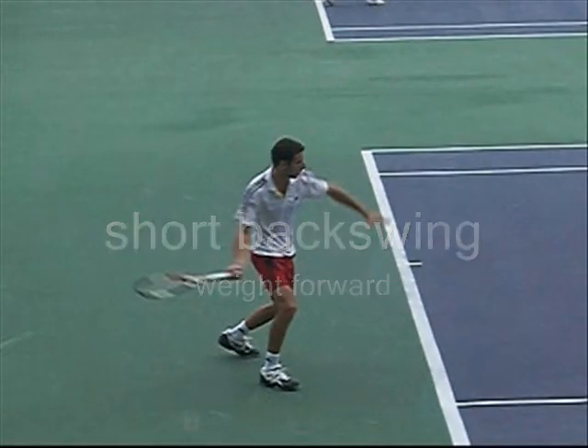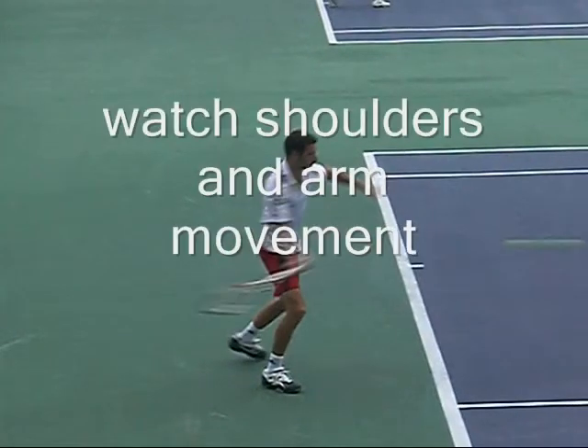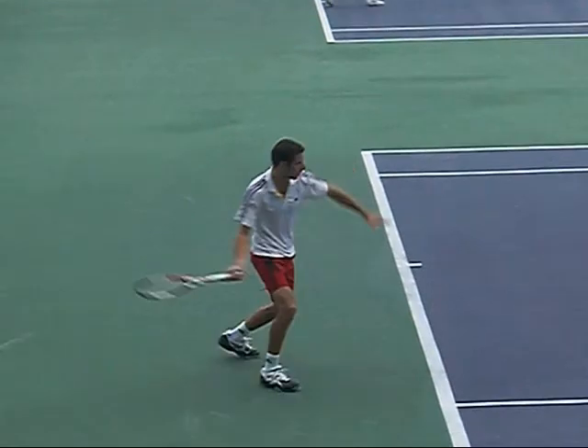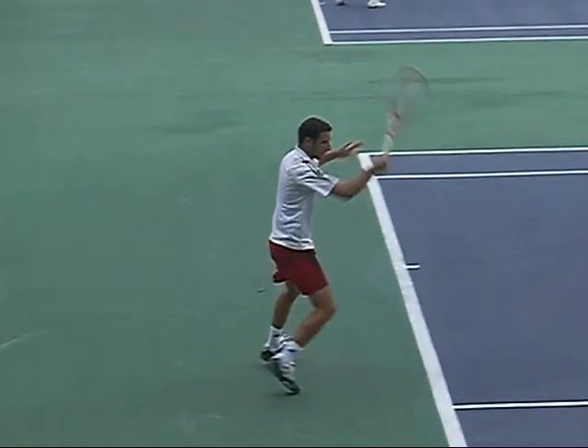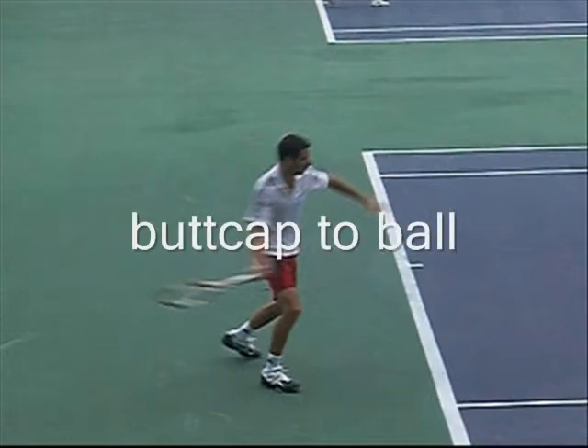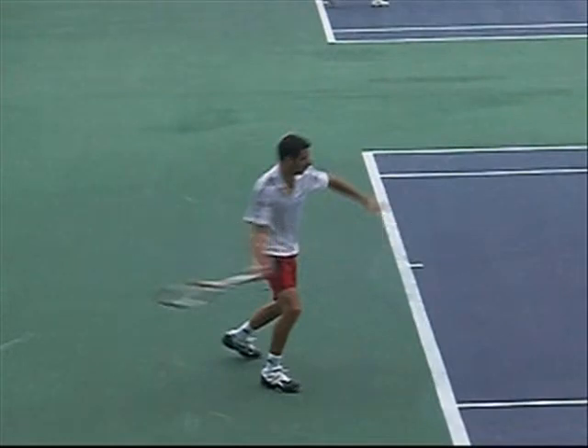Weight forward, get in that front foot. Look at the butt cap — the shoulders and arm move together. It's a great little short unit turn action going on here, with contact in front, nice and smooth. Notice they all just point the butt cap to the ball and then turn the face around to make impact.